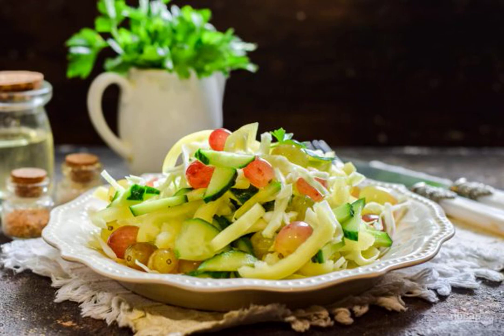Salad Ophelia is an original and delicious version of a light salad, which will come in handy on the festive table. The dish turns out to be very interesting.